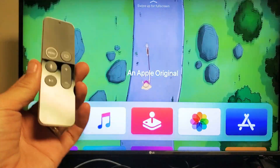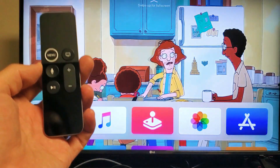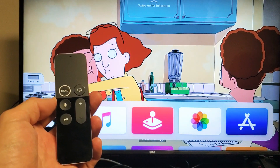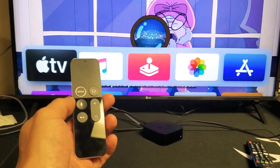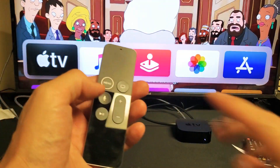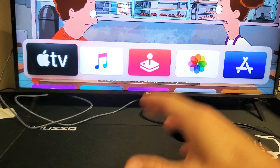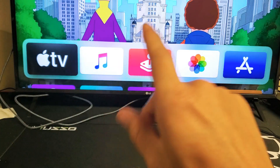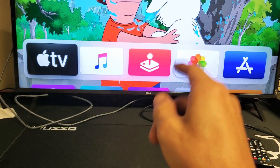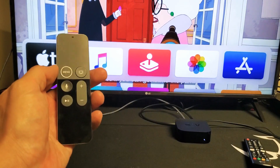For the next step, grab the remote again. This time we're going to press and hold two different buttons: the Menu button and the Volume Down button. Hold both at the same time for about 10 seconds, then let go. We won't see any flashing on the Apple TV. After you let go, the TV will turn black and then come back on. Sometimes you'll get a window with an Apple logo asking you to click OK.